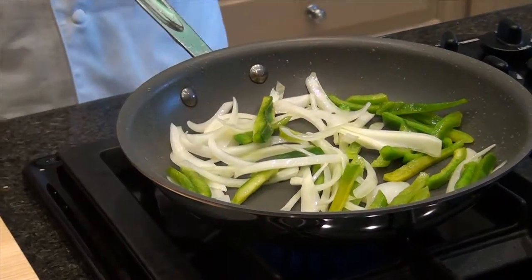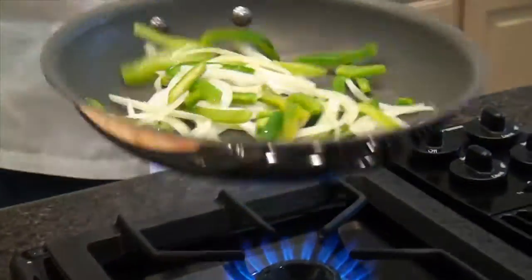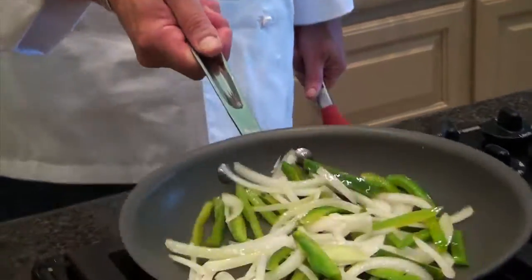I've gone ahead and toasted off some hoagie rolls here, and we've got some peppers and onions that have already started to sauté a little bit. We've cooked these down until they're soft and they're starting to get a little color.